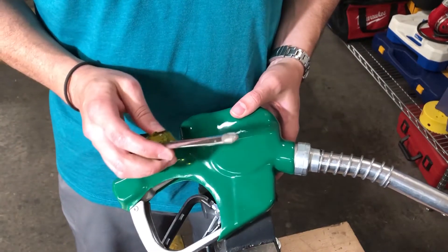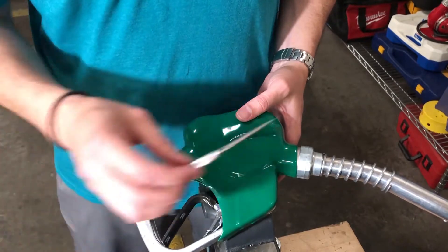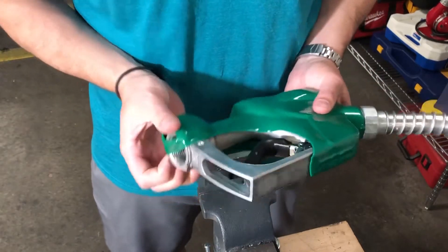The tools that I need are a Phillips head screwdriver and a scribe. We should have provided some scribes in the box when we shipped you the replacement equipment.